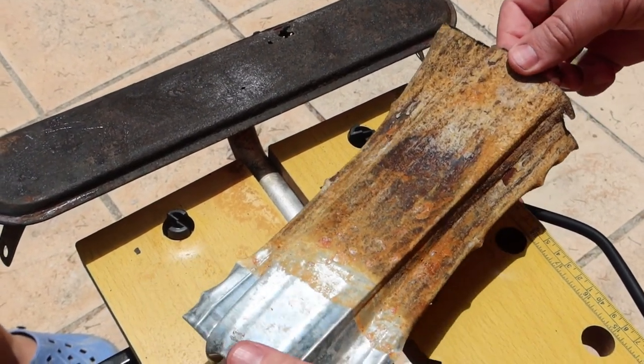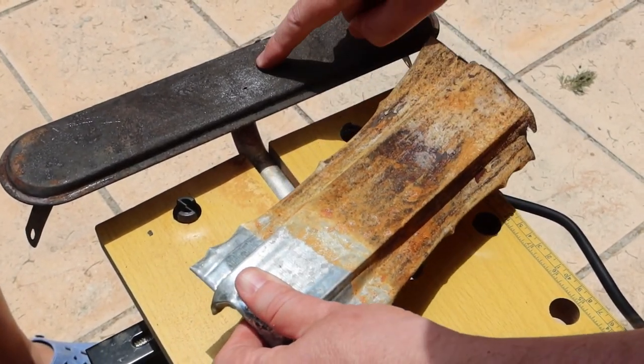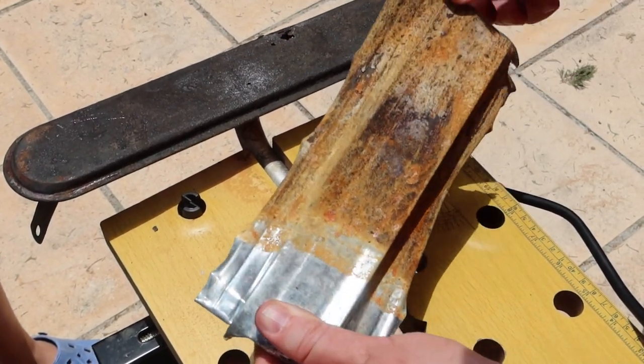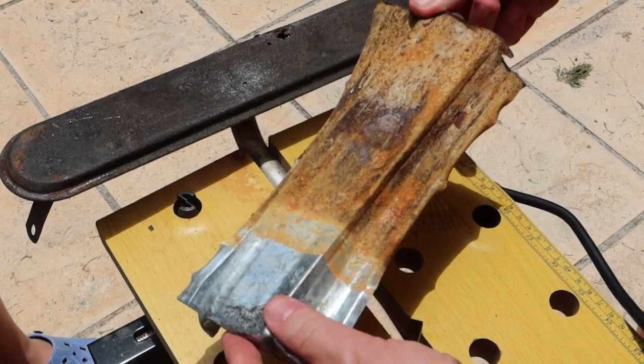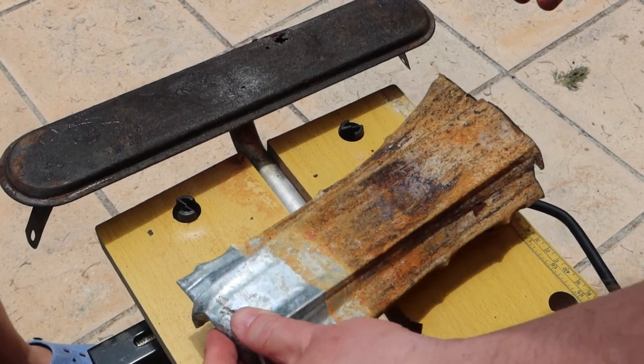As you can see, all the rust from this part is now on this electrode. This one is negative, this one is positive. And from negative to positive, all the rust has transferred here. It's stainless steel so we can wash it and it will be okay.